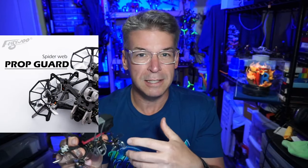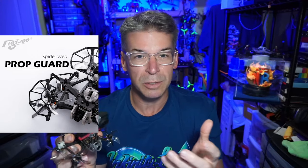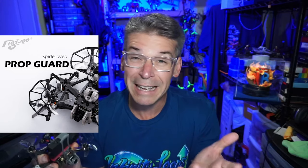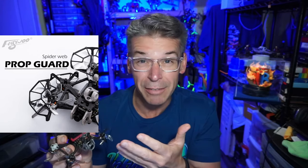I'll show you a picture of the spiderweb prop guards. It has spines on one side that kind of support the web on the other side, and that should provide pretty good prop protection — but I can't tell you much about it because I don't have it. Outside of those things, we need to do the rest of the specs. And of course, we need to weigh it up, because if you're a sub-250 flyer, it might be important.